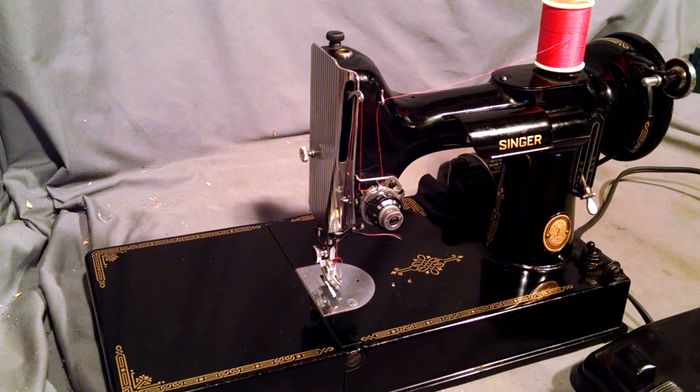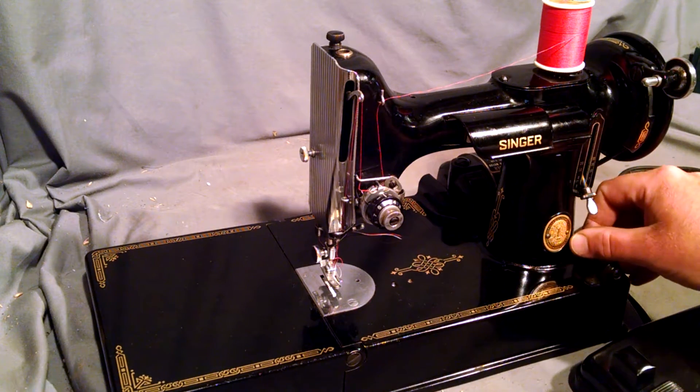I've got a vintage Singer Featherweight model 221 with the Celtic knock decals. The serial number is AL400190, which dates it to 1953. The machine's been serviced and is in good running order.